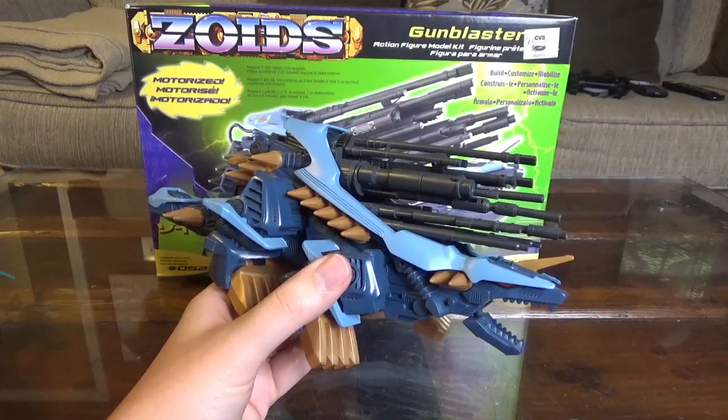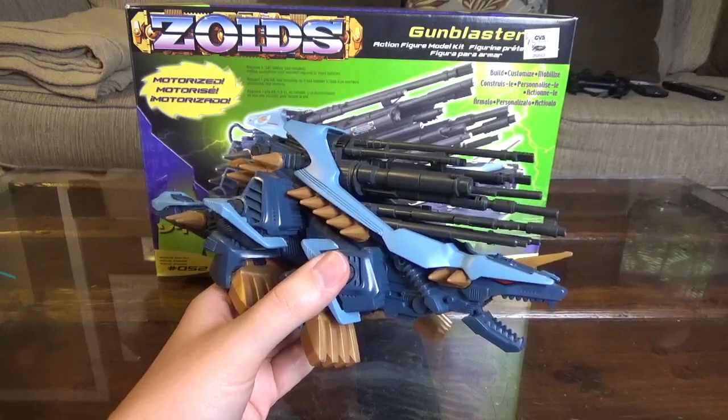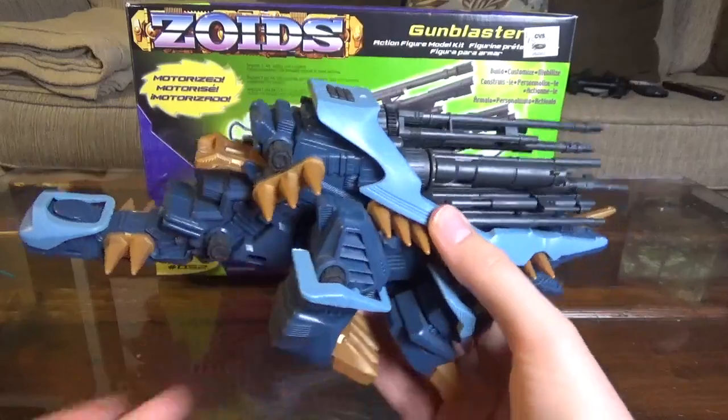Something stronger than your Shield Liger, probably, but not nearly as strong as the Gojelas. So overall, really, really cool — I quite like this guy.